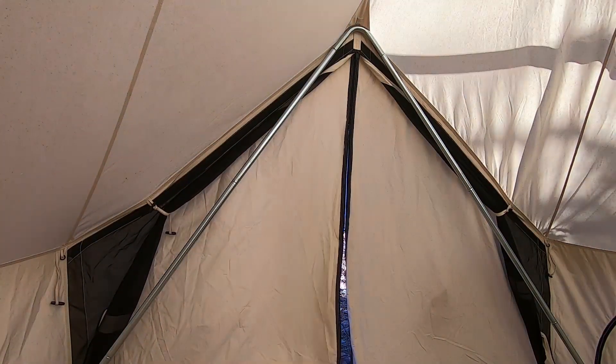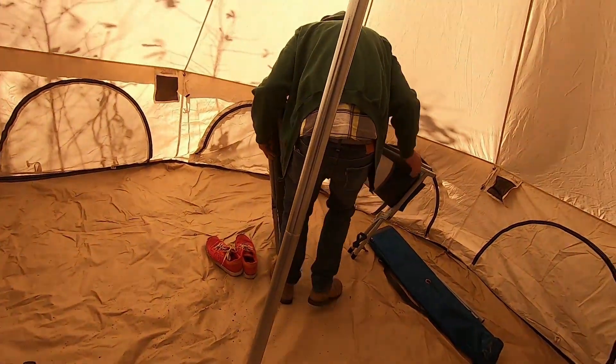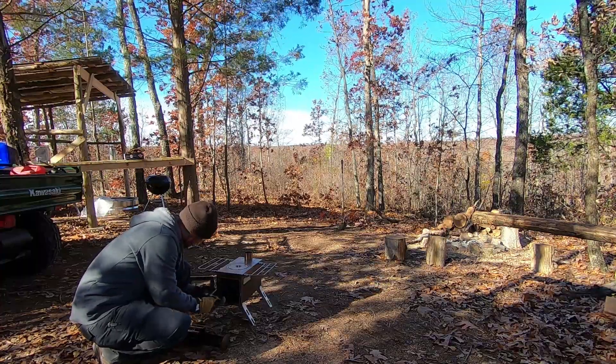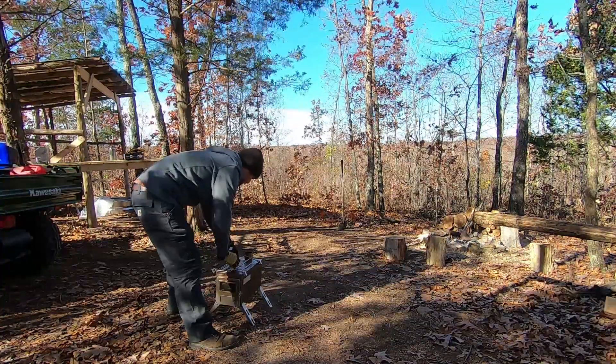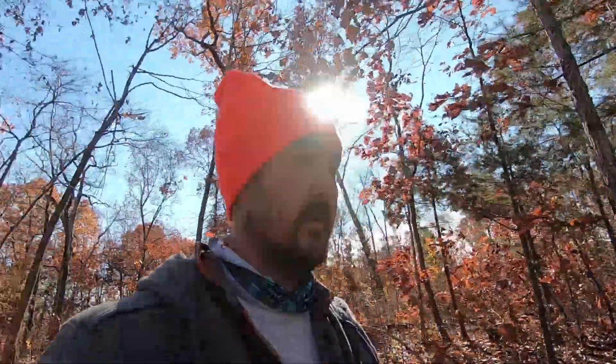Well now comes the worst part where we gotta pack everything up - no fun at all. We're all packed up, we're ready to go. This concludes Camp Nobody Hunting Edition. Thanks for hanging around and watching. If you like it, hit that like button - and if you don't like it, maybe you should still hit the like button. Or hit the subscribe button - maybe that's even better. Alright, I'll see you guys.